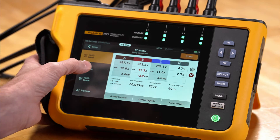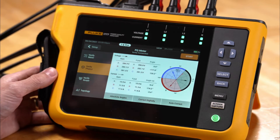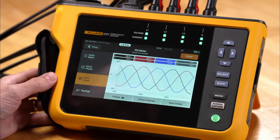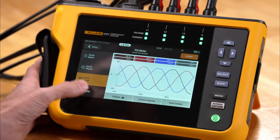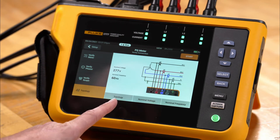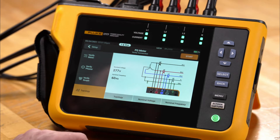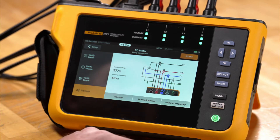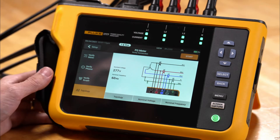If we click 'Verify Phasor' we get our vector diagram. We can go into scope mode and look at live waveform information, and we can also go to topology where we'll see the topology — wire delta or various other power configurations — as well as nominal voltage and nominal frequency, which can be changed from here.